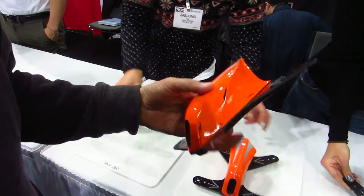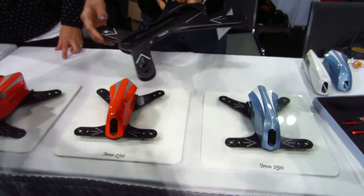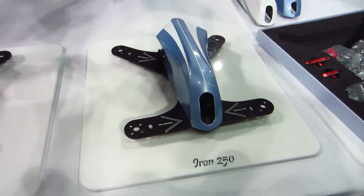Very nice. That's very nice. And this is our 300 motor-to-motor diameter. Motor to motor what? Motor-to-motor diameter 300. Yeah, 300.